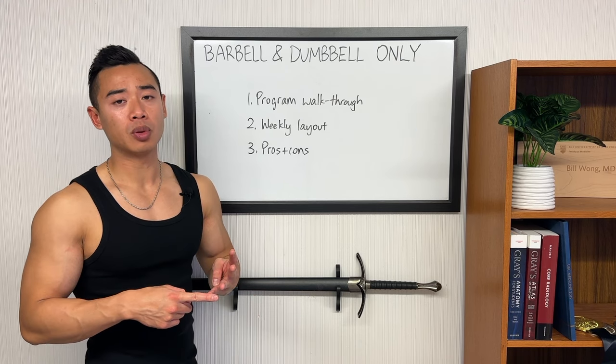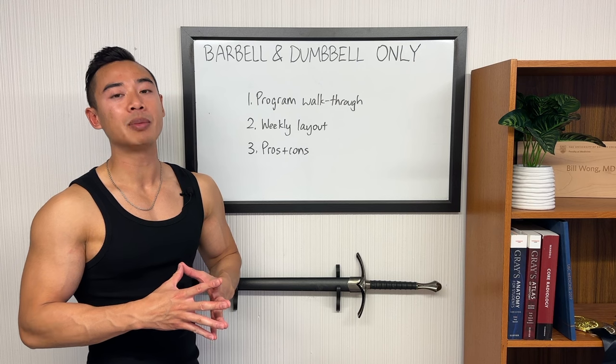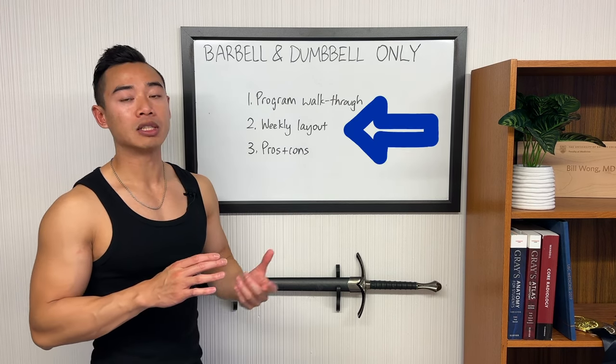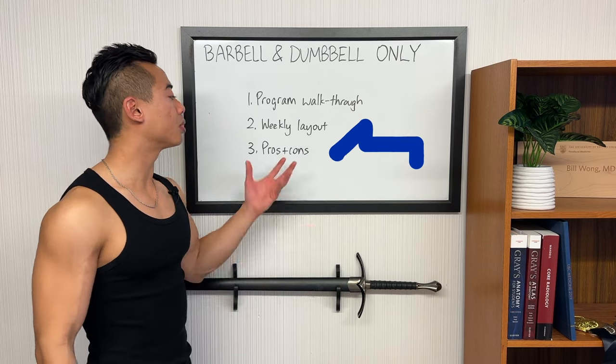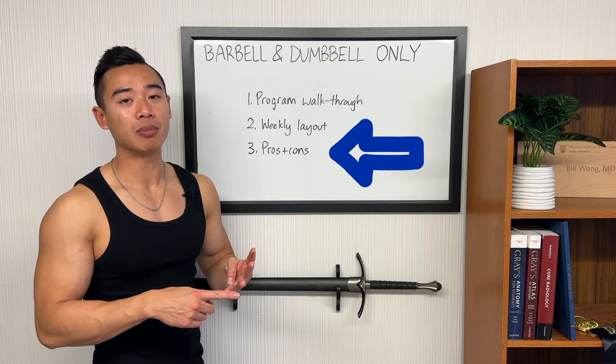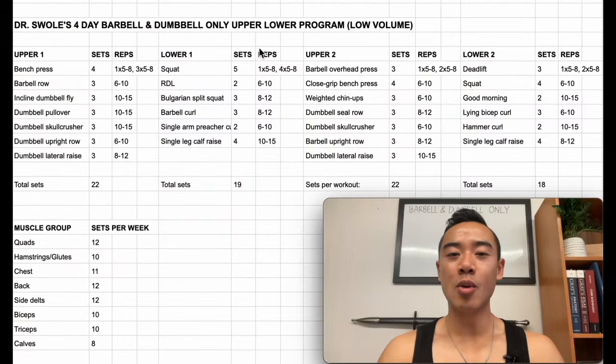This is a four-day low-volume program which will be great for beginners and people who respond to low volumes. Then we'll talk about the weekly layout or how to spread out your workouts across the week. And finally, we'll talk about the pros and cons of this barbell and dumbbell only four-day upper-lower program. All right, let's do our program walkthrough.